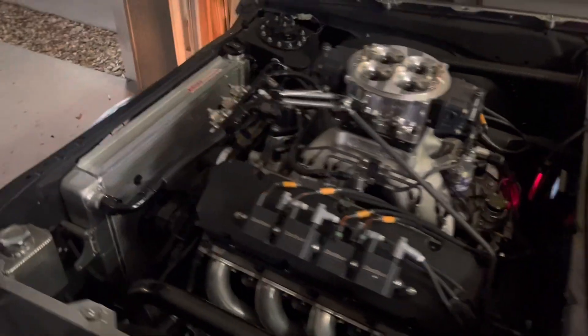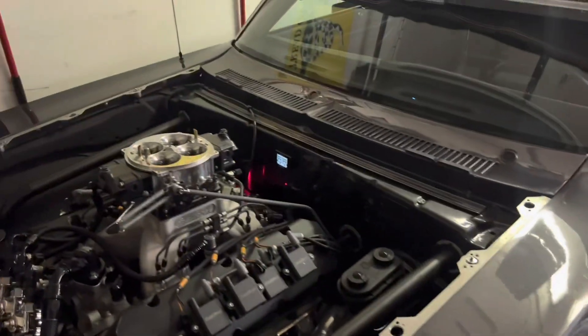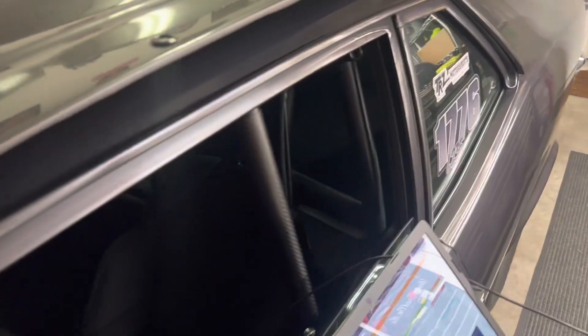Stay tuned — we've updated our FuelTech to the new version as well. Like I said earlier, we're in the process of buying a property so this car isn't going out for a little while, but that doesn't mean we can't do little projects like this to it. We'll have some more videos up soon — like, subscribe, share. Thank you guys for watching!